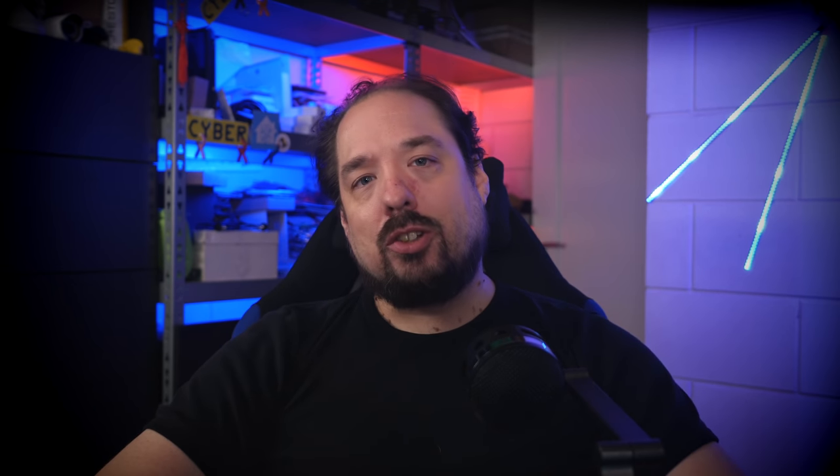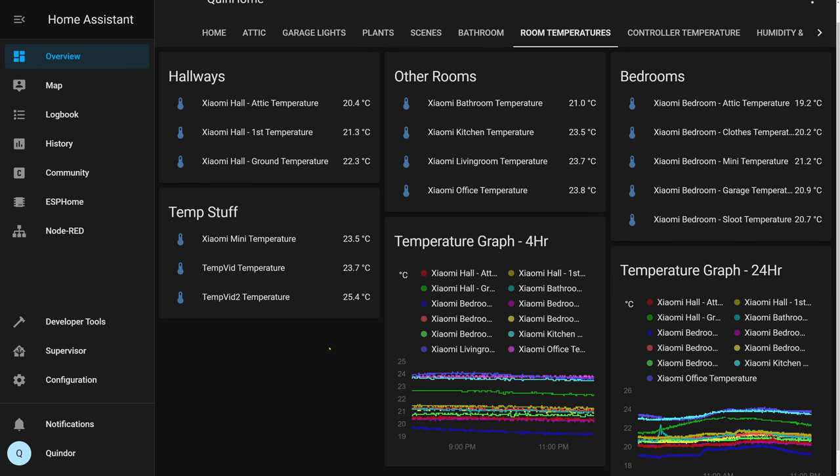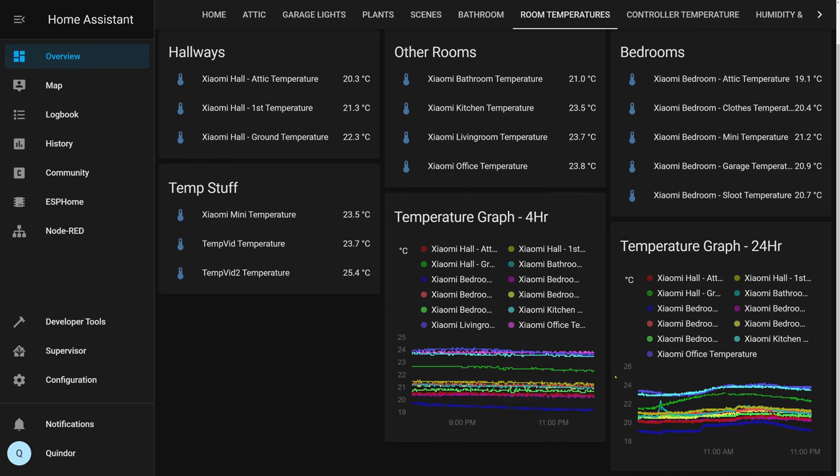Let me show you how this looks in Home Assistant. I have a tab where I gather all my temperature data, split into several groups of sensors such as hallways, bedrooms, or other rooms. It works quite well on the PC web interface but also perfectly in the mobile app. You can click on a room and view the graph of the last 24 hours. Per sensor you can also see how many minutes or seconds ago the last update occurred.